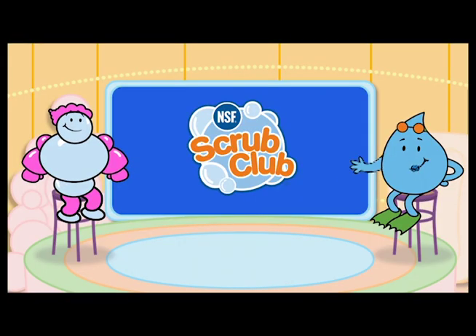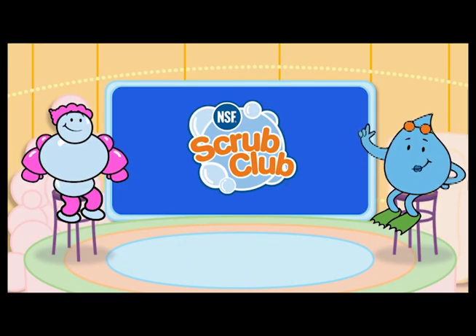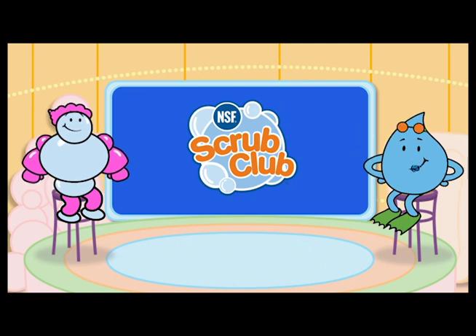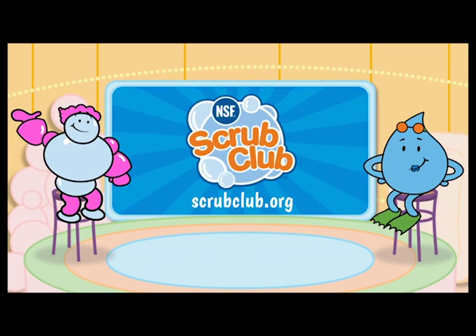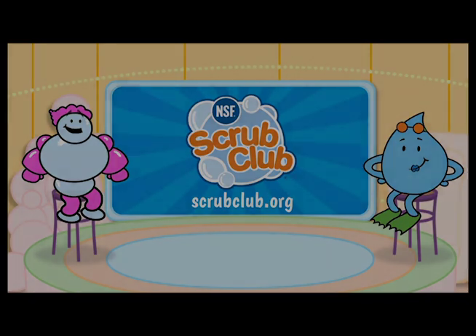There you have it, kids. In cold and flu season, we double down to keep our hands clean and prevent spreading germs — for us and everyone around us. Grab a grown-up, kids, and log on for more details and fun activities.